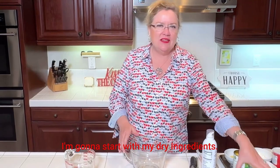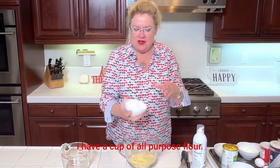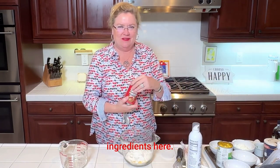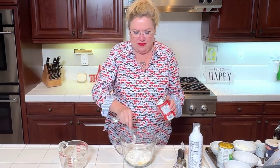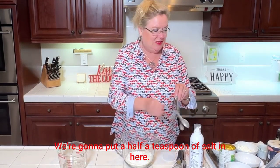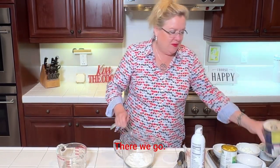I'm going to start with my dry ingredients. I have a cup of cornmeal and a cup of all-purpose flour. I'm going to put two teaspoons of baking powder in — one, two — and a half a teaspoon of salt. I'll use regular table salt.